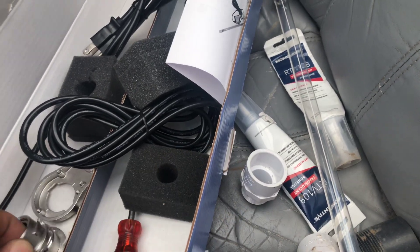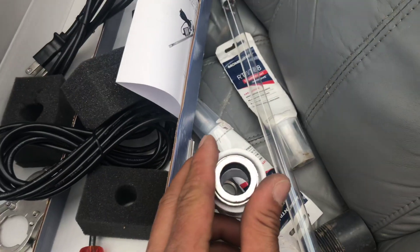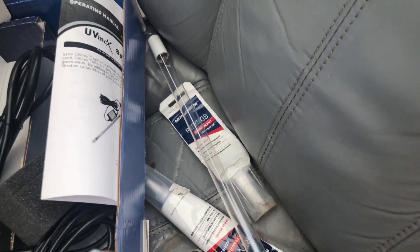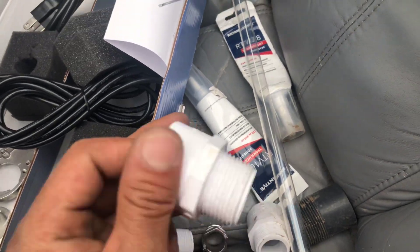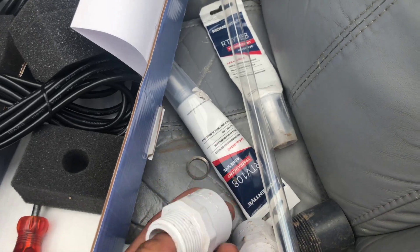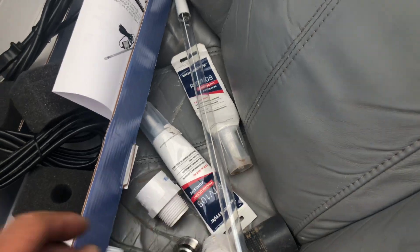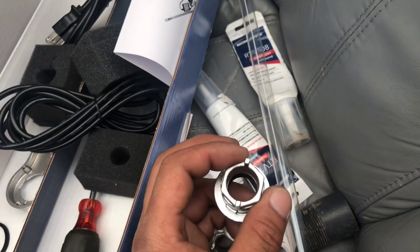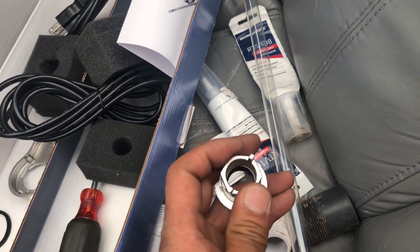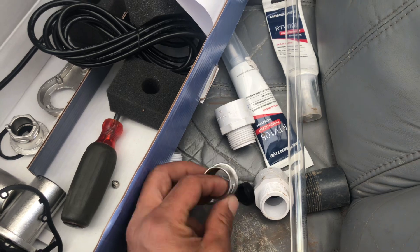Once this gets fitted inside here, we can silicone the metal parts onto the PVC. Then next time I come back, all I have to do is unscrew this, pop the bulb out, place a new bulb in, and tighten it down to make it watertight. It's the best solution I can come up with, and I think it's a pretty good idea.